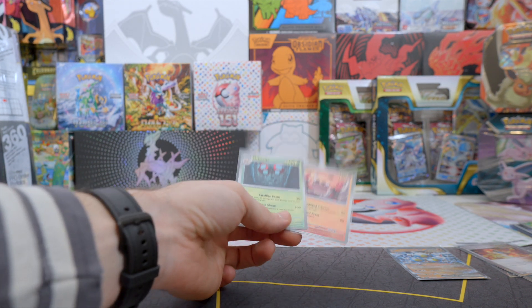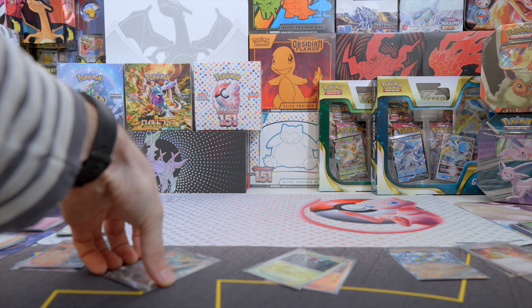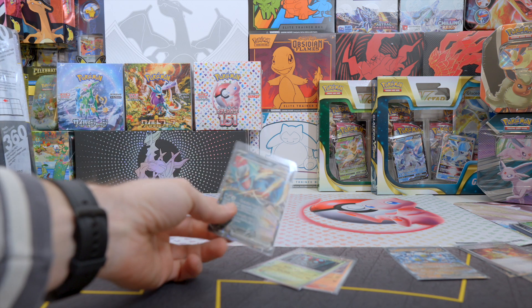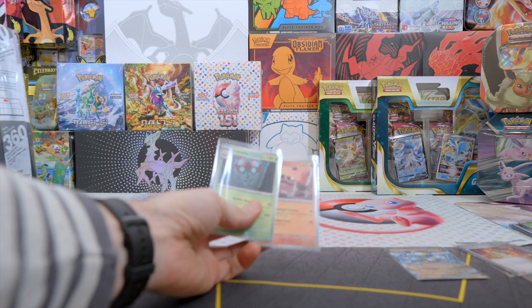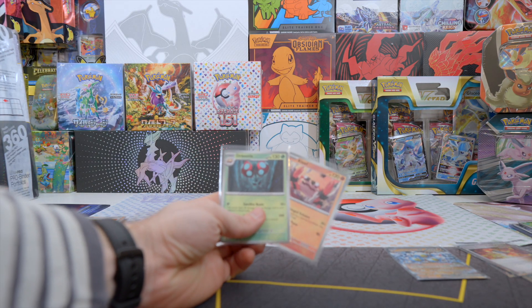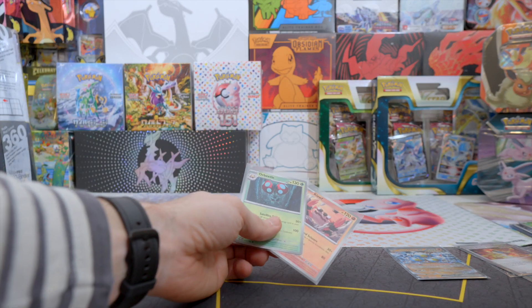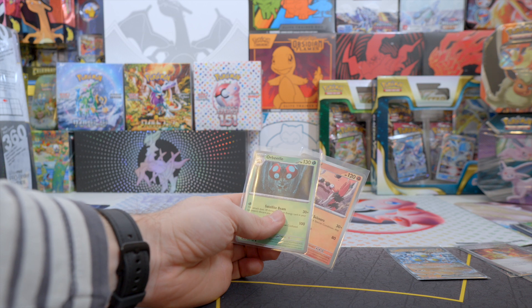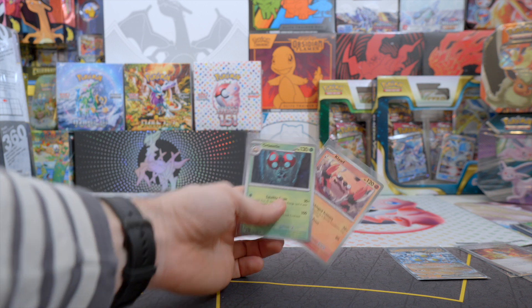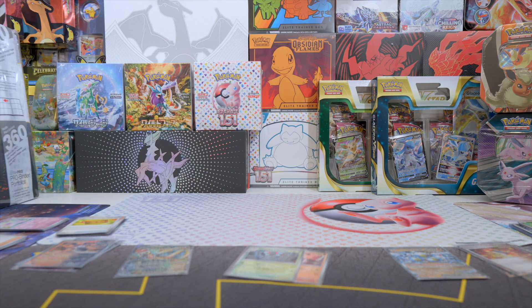I don't know what to say about this. The most valuable card we got was definitely the Roaring Moon EX, but these miscolored ones are the most special cards I've pulled, surprisingly. I'll check it up and see if miscolored prints are actually a thing. Let me know what you think about it, guys.